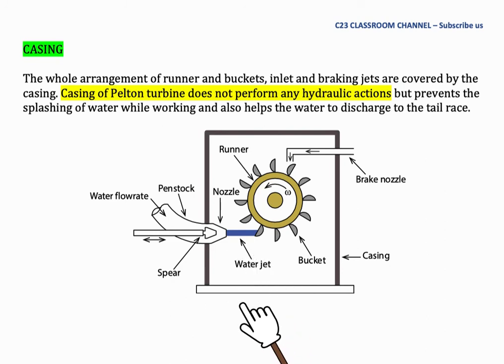If we compare with the Francis turbine, the Francis turbine needs proper casing because improper casing will result in a loss of pressure, as the Francis turbine does not work at atmospheric pressure. However, due to safety and other reasons, and to ensure water flows to the tail race completely, a casing is still built for the Pelton wheel.